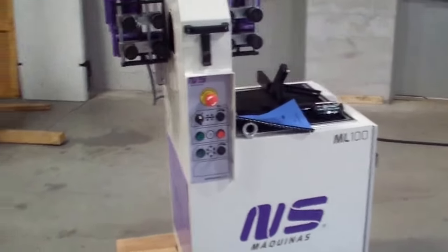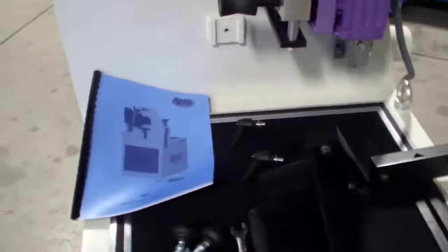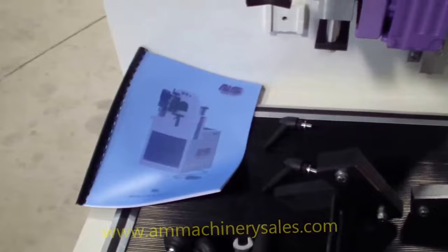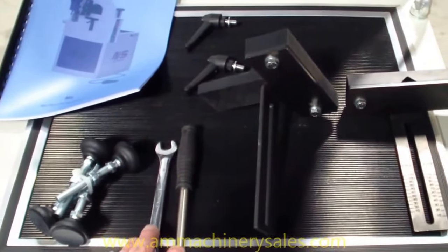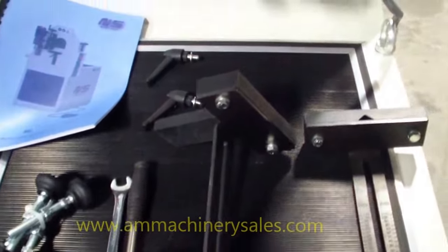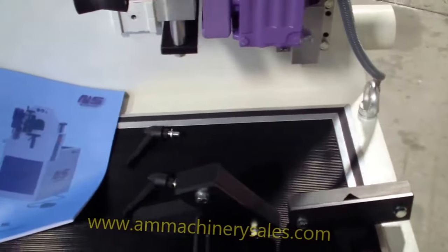This is the ML100 from NS. These are the accessories typically received with the machine. Of course, you have a printed manual, a set of four leveling feet, a wrench, a release tool, and your fixtures for doing bent material, plus the releases for those.